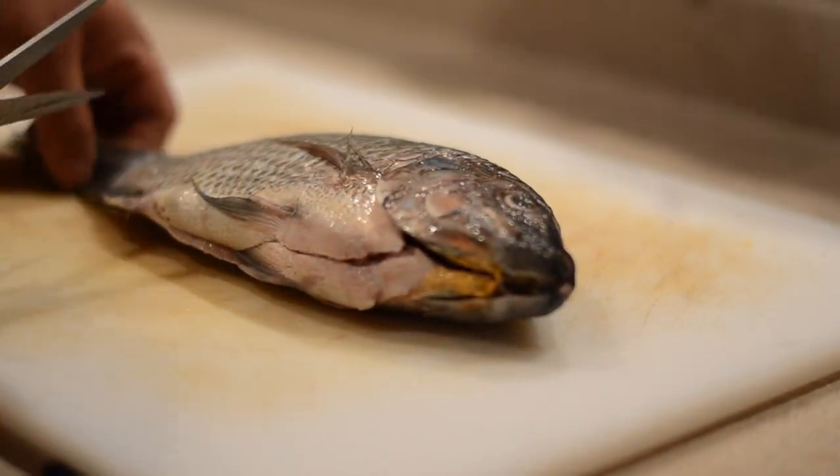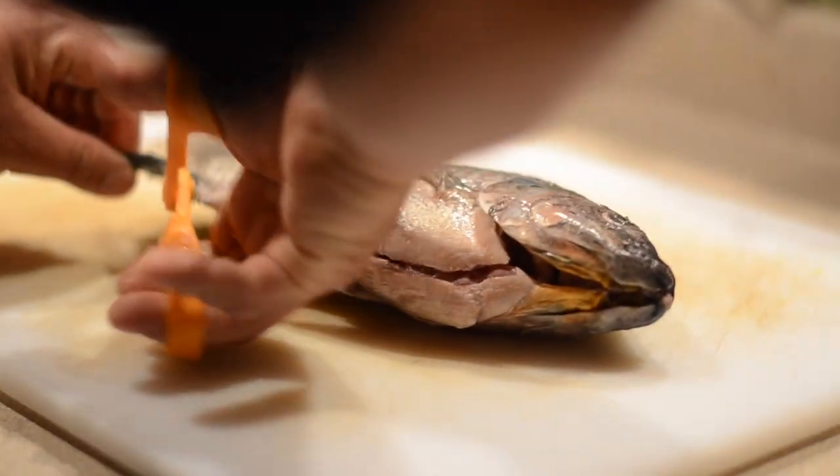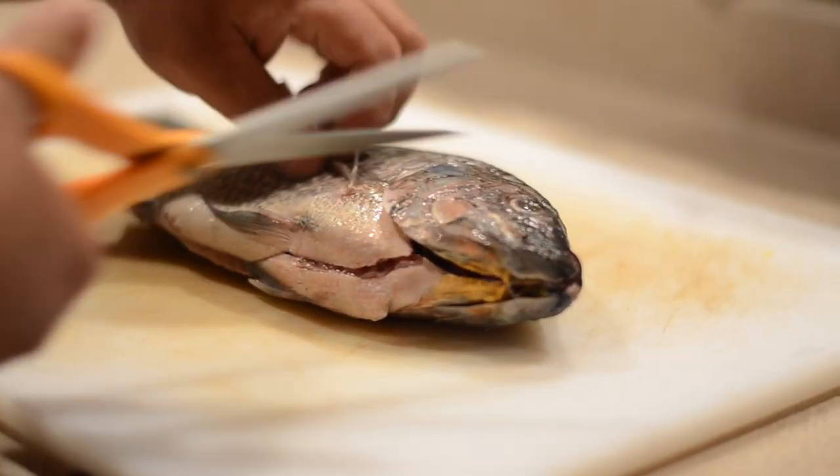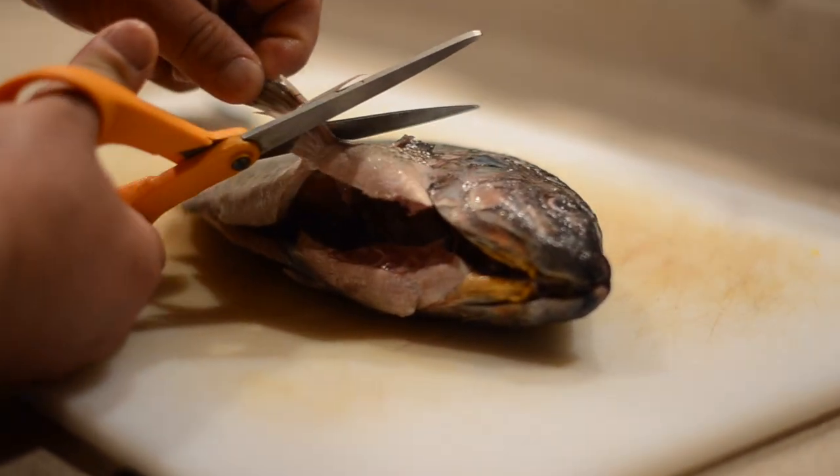First, you want to make sure that the tilapia is clean and remove all the scales if you haven't done so already. Take a pair of sharp scissors and remove any of the fins around the tilapia.